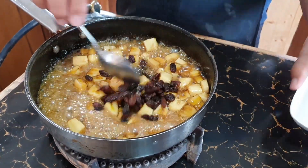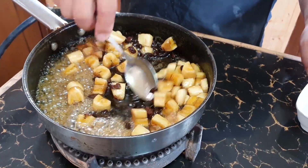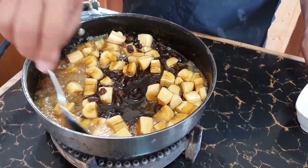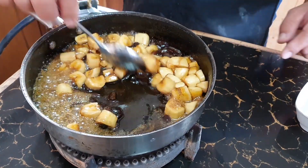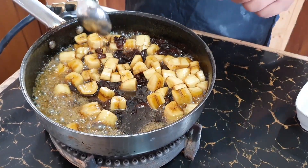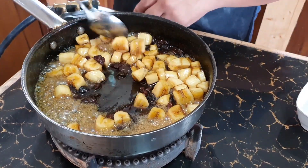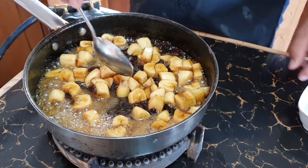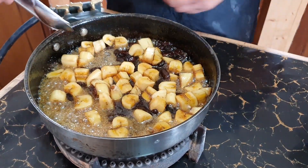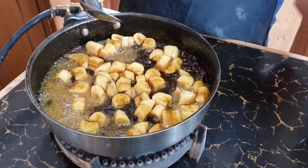Before turning off the fire, put in your raisins and mix for about 10 seconds. I don't want to overcook the raisins — I just want to make sure they are sterilized. After 10 seconds, turn it off, wait for the sago, put them together, and we have a dessert.